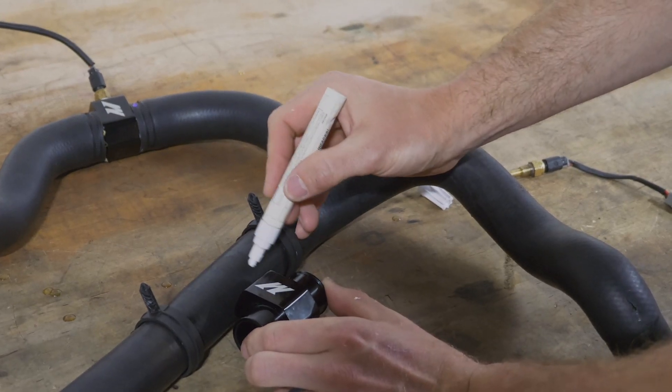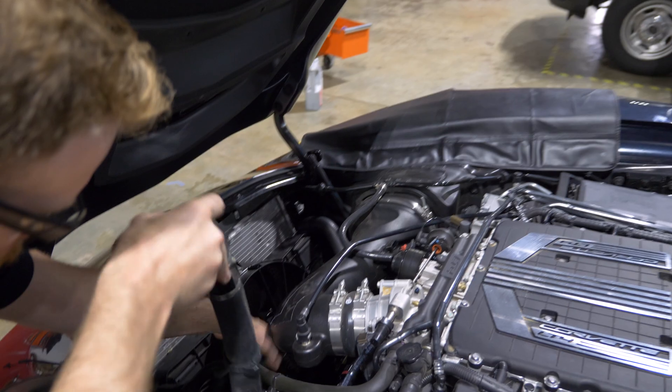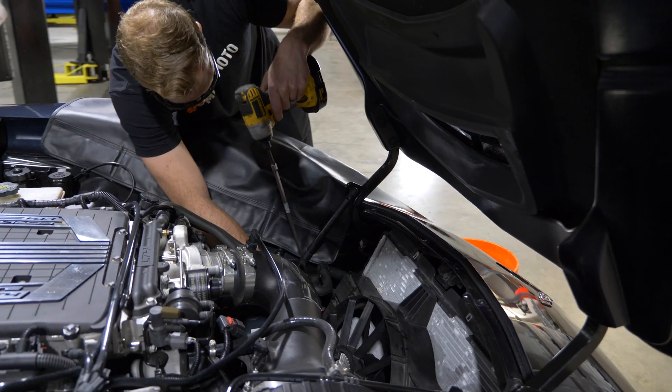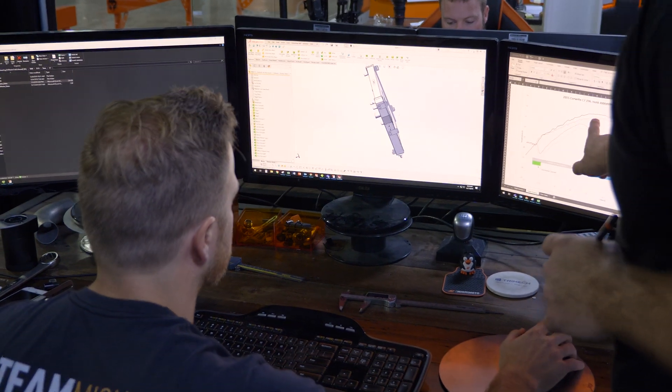So we cut the factory hoses and put our own dedicated temp sensors in the path of the coolant. We measure on the inlet and the outlet with the AEM AQ1. We log all this data on all the dyno runs and then save everything for the engineering team to digest later.